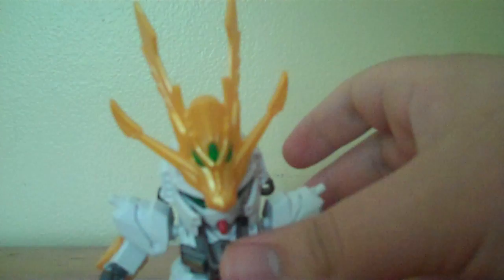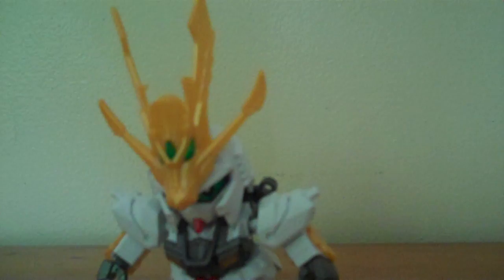You get two underarm armor pieces. The one with the peg goes on the left arm, to represent the spare beam saber that the Nu Gundam had. You just stick the normal one on the right. There are also four shoulder connection pieces — the ones with the dragon design are supposed to go on the front. You put the dragon-side piece on, then line up a plain one and plug that in. Same thing on the other side.